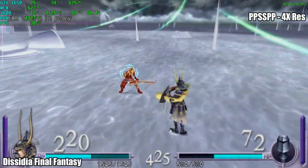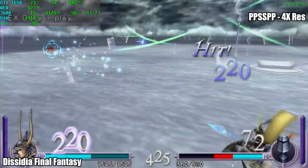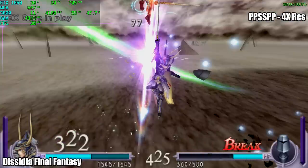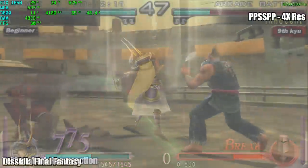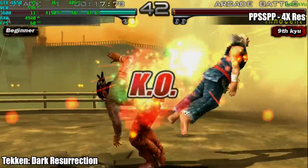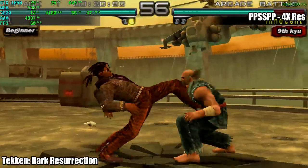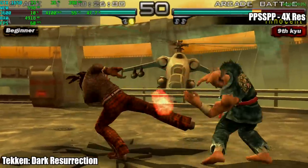First up we have PSP using PPSSPP at 4x resolution — I probably could have gone higher with each of these games. With each game tested I will have the name of the emulator and the game on screen. I'm also running Afterburner; in the top left we have FPS, RAM usage, CPU usage, clock, temperature, and wattage, plus the same info for the GTX 1650. Going into this I was sure we wouldn't have trouble with PSP and it's handling it just fine. There are a few games that are problematic on pretty much any system: God of War Chains of Olympus, Ghost of Sparta, Midnight Club Dub Edition, and Killzone — you'll get frame dips occasionally, that's just the nature of those games with this emulator.